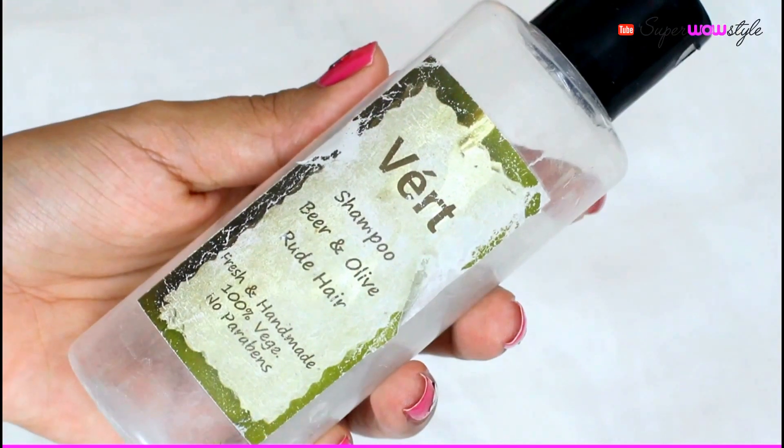Another product I discovered through a subscription box is a Bhringraj and Olive shampoo for rough hair. It did not work for my hair at all — it actually gave me a hairball. It might work for other people since every hair type is different, but I'm definitely not buying this again. It sounded very promising with those ingredients, but it just didn't work for me. It retails for around Rs. 250 for 200 grams, which is slightly on the expensive side.